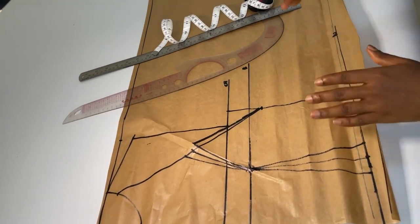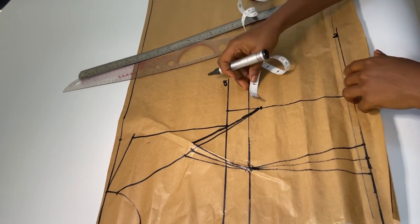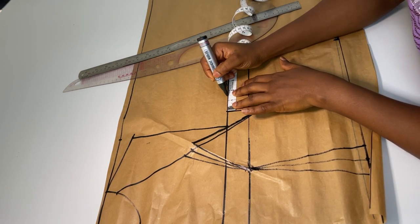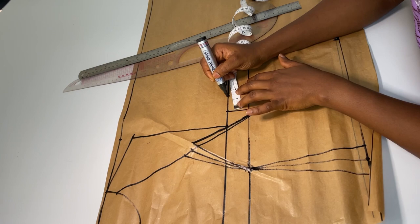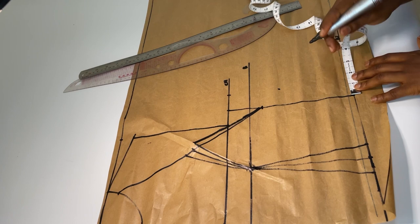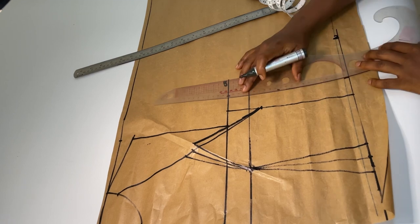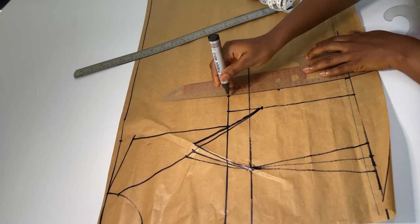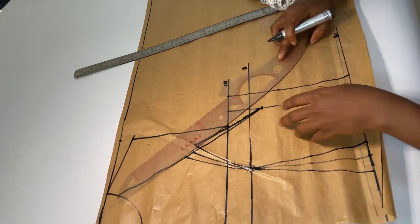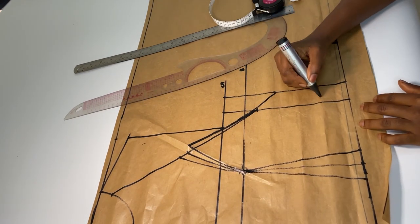Now that I've gotten this, I'll just have to add my allowance all around and we will be done with the front part. I'm adding 1.5 inch allowance. So this is my allowance, and we are done with our front pattern.